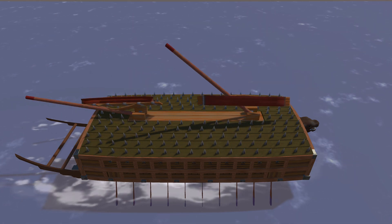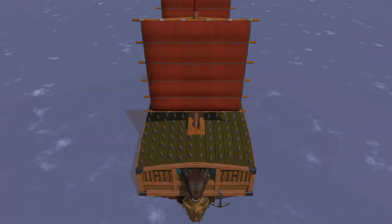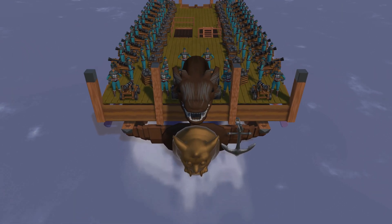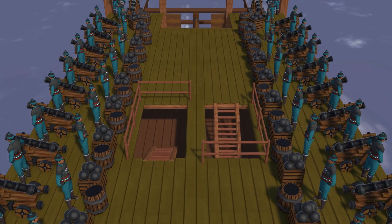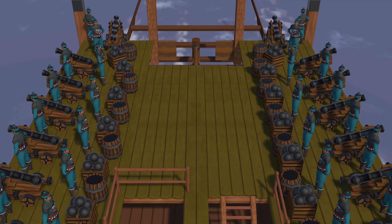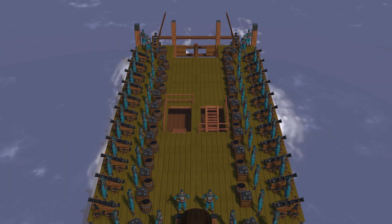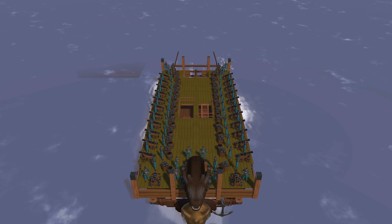The turtle ship had two masts and two sails, designed to stand up or lay down as necessary. It had eleven cannon portholes on each side, usually one cannon porthole in the dragon head's mouth, and two more cannon portholes on the front and back of the ship. The heavy cannons enabled the turtle ships to unleash a mass volley of cannonballs or special wooden bolts several feet in length with specially engineered iron fins.